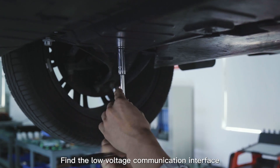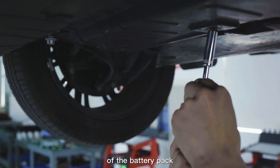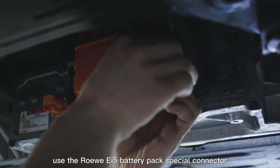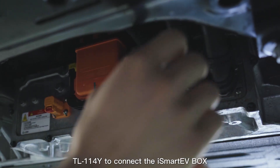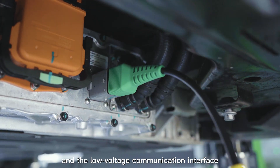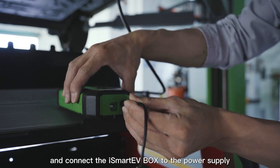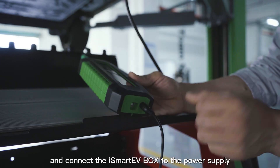Step 3: Find the low voltage communication interface of the battery pack. Use the Rawu i5 battery pack special connector TL-114Y to connect the iSmart EV box and the low voltage communication interface of the battery pack, and connect the iSmart EV box to the power supply.